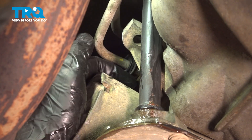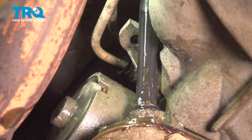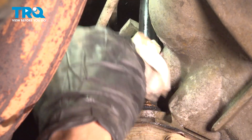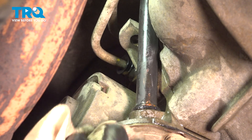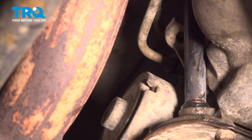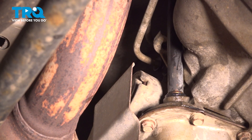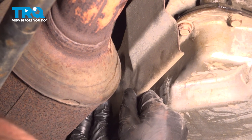Double check it all the way around and let's clean our mess. Now we can continue on to our metal shield — go ahead and take that and put it in place. Start in each of your 10mm mounting bolts and snug them up.